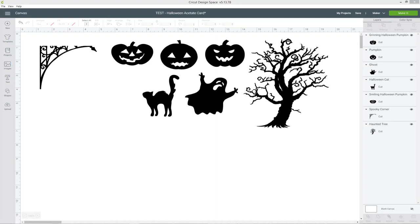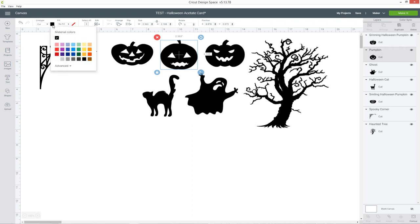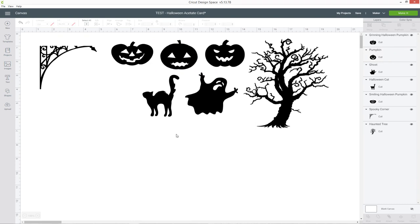Let's jump into Design Space and get cracking with designing our card. I've opened up Design Space and chosen some images to use. I've made all of my images black by clicking on them and going into the colour box at the top and selecting black, just because it'll be easier to create our scene on the front of the card if all the images are the right colour.